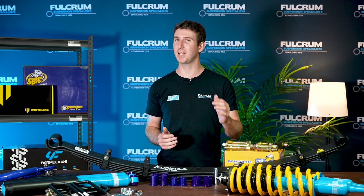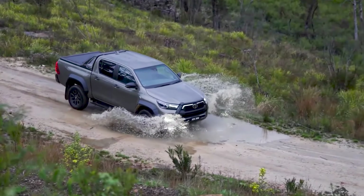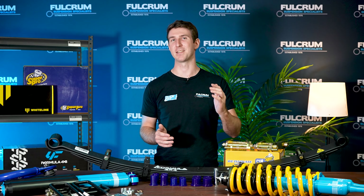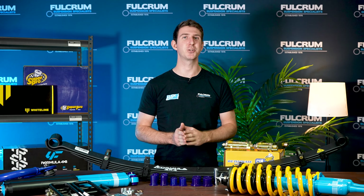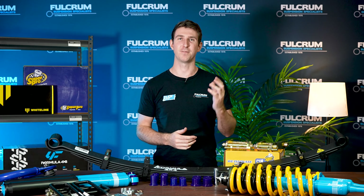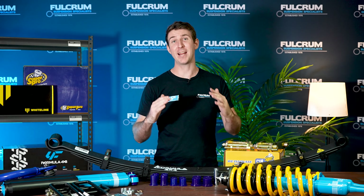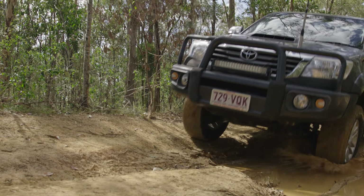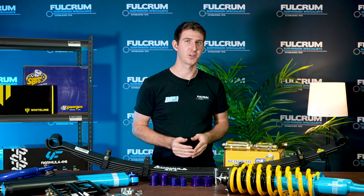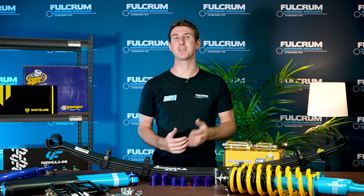Are you the sort of driver that likes to really push your Hilux to its limits and test its capability off-road? Then we'd really recommend looking at getting a diff drop. Diff drops are there to ensure your CVs don't have bad angles, which occurs when you lift the vehicle. When you have bad angles and you're pushing your car off-road, your CVs are likely going to snap — and nobody likes replacing those on the track.